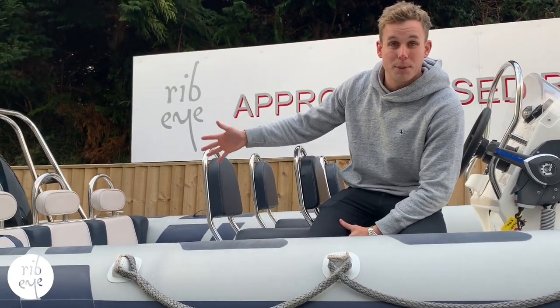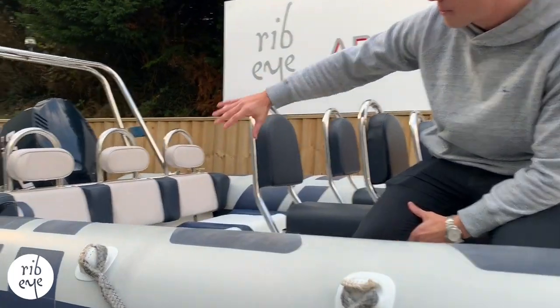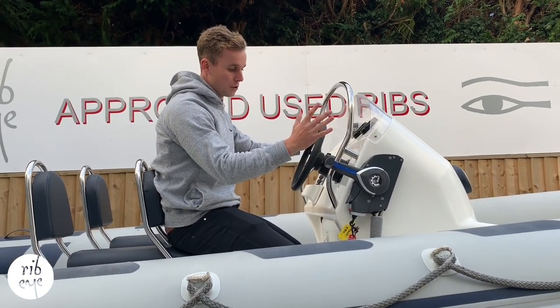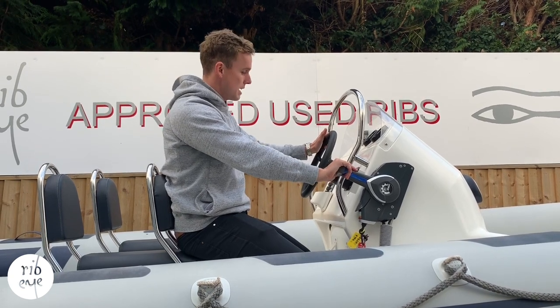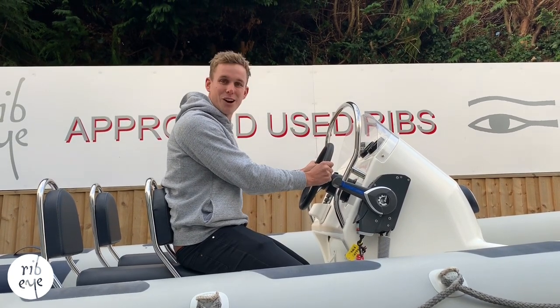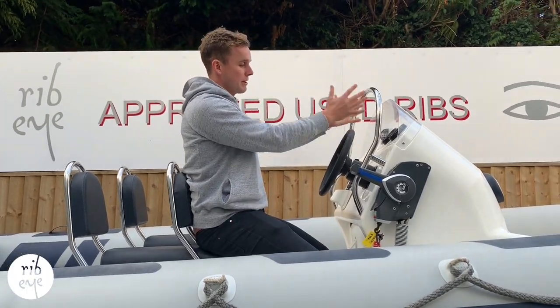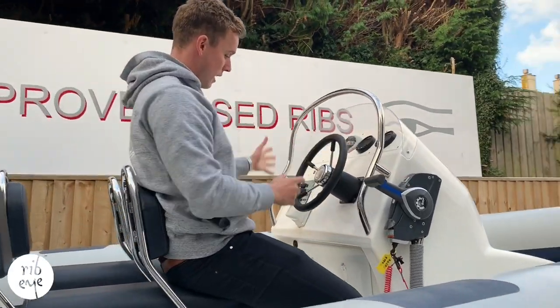The back seat has actually been replaced, so we've got a nice new upholstered seat on the back base there. You've got your side throttle mount, so your throttle unit, with trim which you can operate via your thumb. Hydraulic steering — it's a C-star ram on here which feels really nice and smooth. And then you've got your compass and your engine gauges on the dash here, and a cup holder.